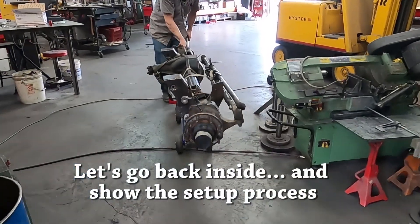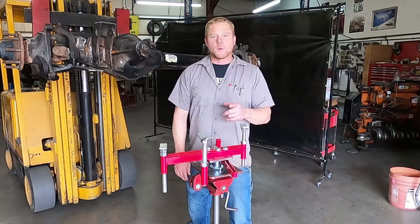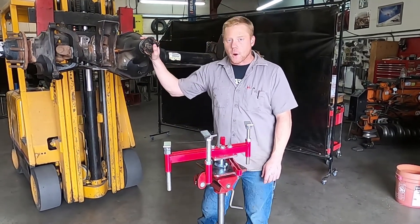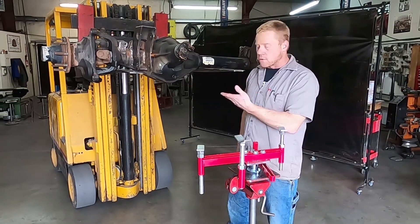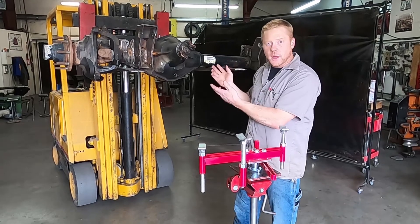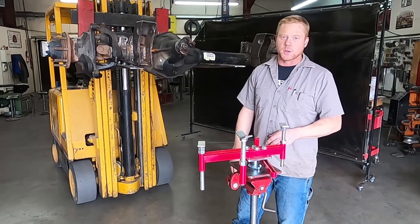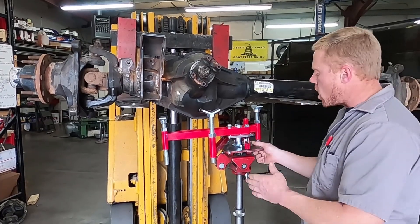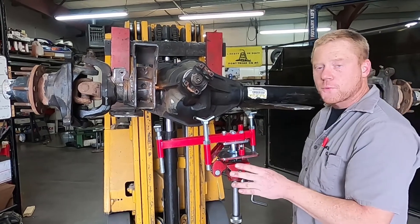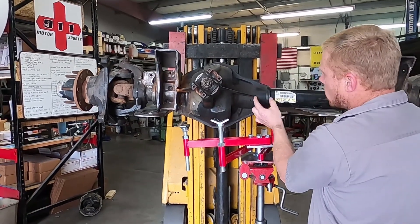Today we're setting up our jack adapter for this Super Duty Dana 60 front axle. The process is going to be the same whether you're using a forklift like we are, a cherry picker, doing it in a vehicle, or on the ground with jack stands. First thing to do when setting this up is to center your jack on the center of gravity of the axle. For most front axles, the center of gravity is going to be in this window right here.